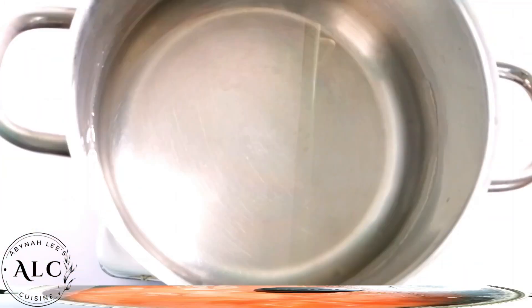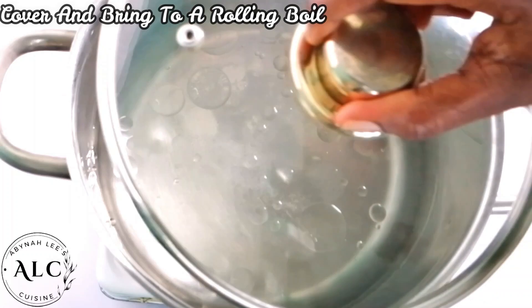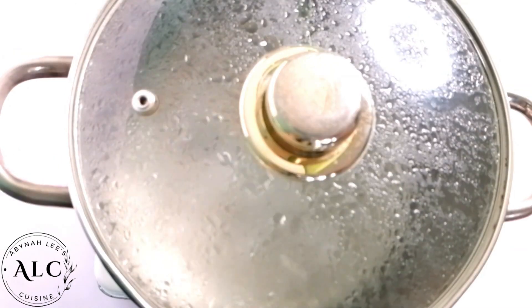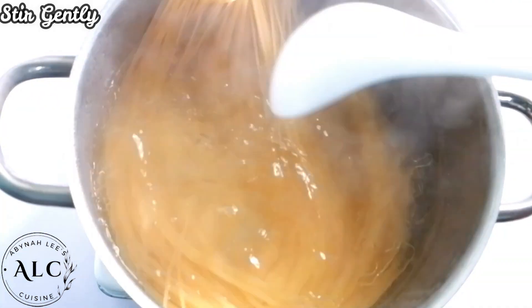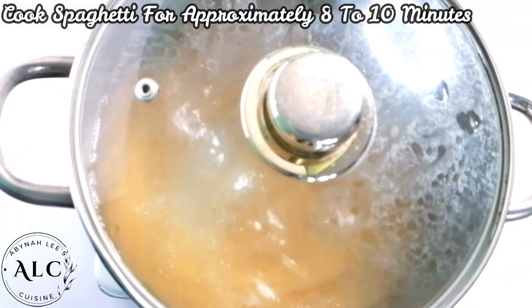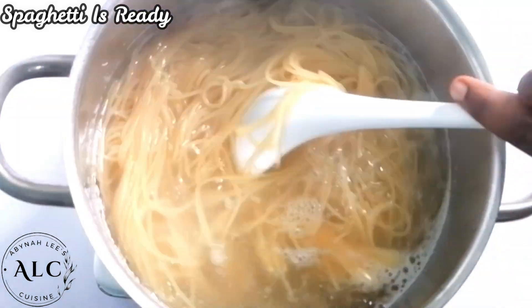While the stew is cooking, I'll simultaneously cook the spaghetti. I added some salt — please adjust to your preference — and then some sunflower oil, which helps prevent the spaghetti from sticking together. I'll cover it and bring it to a rolling boil. As soon as the water boils, I'll add the spaghetti, stir it gently, and follow the cooking instructions to cook it for approximately 8 to 10 minutes. Once ready, I'll strain it and set it aside for later use.